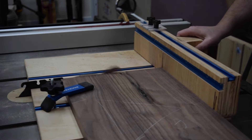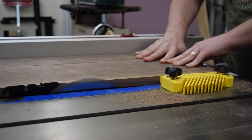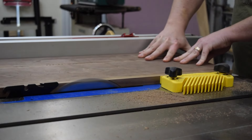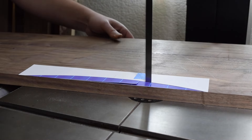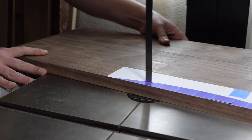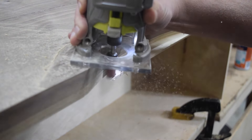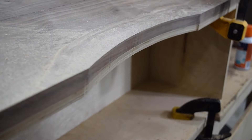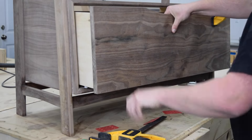Next, I made a final pass at the table saw to get the drawer front width to a perfect fit. Then I cut the 85-degree angle into the top and bottom of the drawer front. I printed out a template for the drawer pull and attached it with spray adhesive, then cut it out at the bandsaw. Using a flush trim bit and a palm router, I cut the curve into the front of the drawer box. Then I shimmed the drawer front and used double-stick tape to hold it in place while I attached clamps, then pre-drilled and screwed the drawer front to the drawer box.